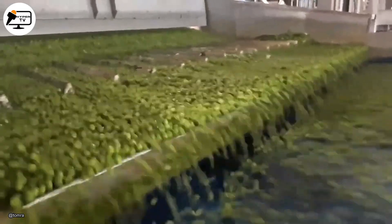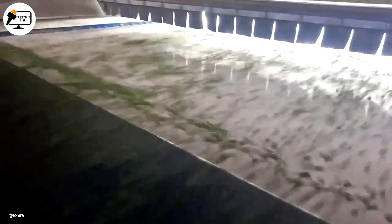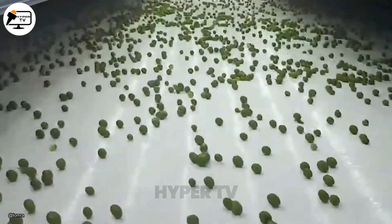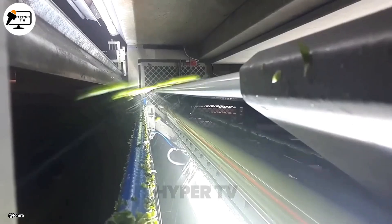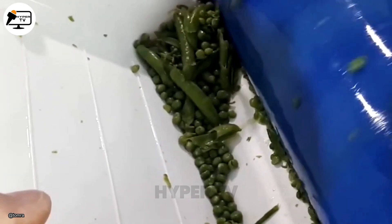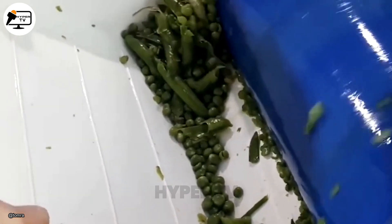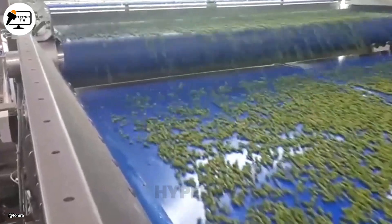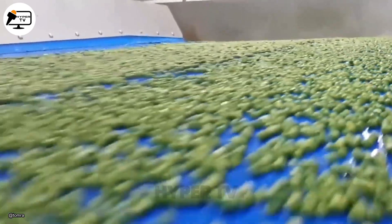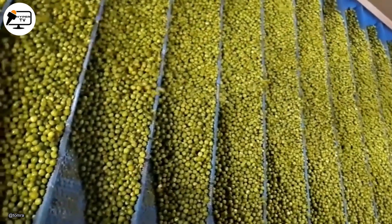The Tomra 5B uses cameras and sensors to sort peas, eliminating harmful weeds, twigs, and even rocks. Additionally, it removes malformed or discolored peas, leaving only a safe and clean product. This machine excels at recovering excellent peas, enhancing productivity, minimizing waste, and lowering processing costs while improving food safety. To preserve pea quality, the sorting is done gently.